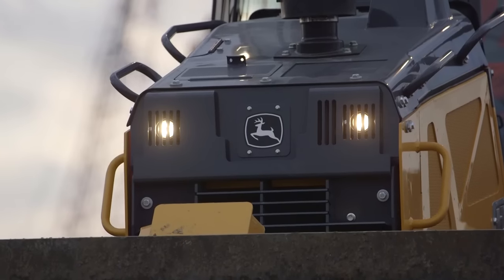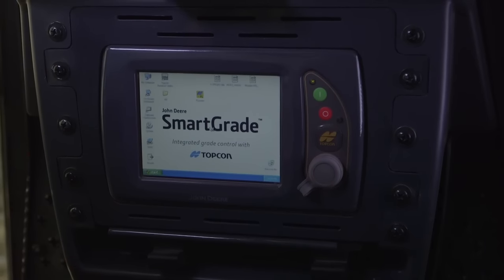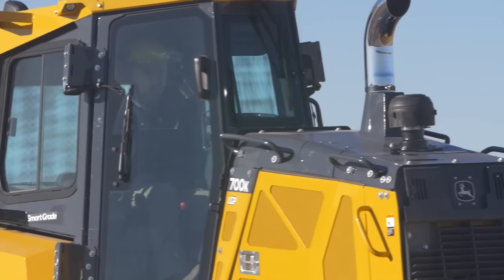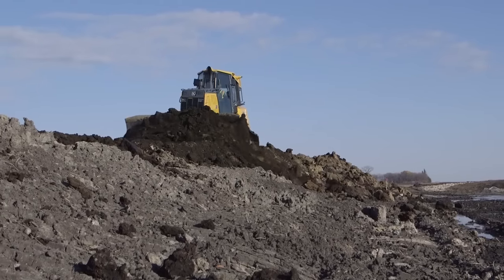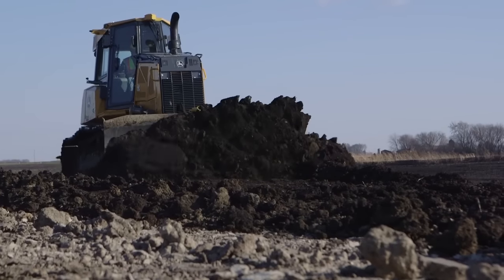This machine is designed to give contractors the ultimate return on investment, but this technology is only good if it is being utilized. That's why this technology is also integrated into JDLink. This gives you the ability to remotely see whether or not the Smart Grade system is being used — a huge tool to make sure this technology is being utilized within your job site, and that those tight tolerances are being met.